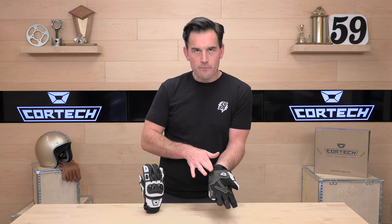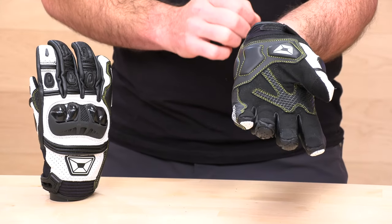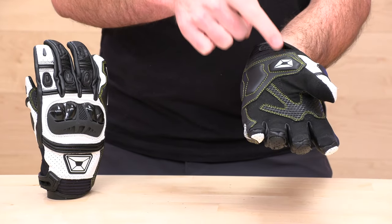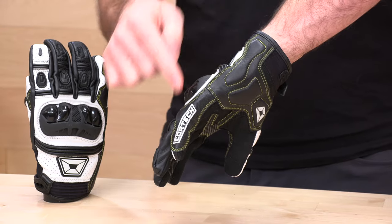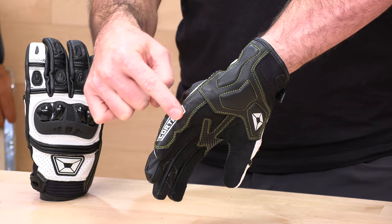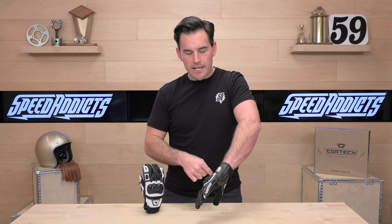Moving into the protection zone at the heel of the hand, you get foam pads on those vulnerable carpal bones — both on the lateral side and on the scaphoid bone. These are not hard plastic, but they provide padding protection and abrasion resistance. Turning the glove over, there's actually another pad running all the way along the side, and you get pinky reinforcement, which is a real typical abrasion zone in an average low-side get-off when you slide.